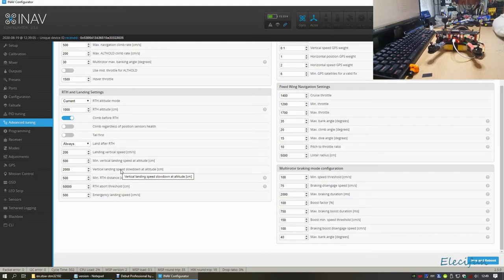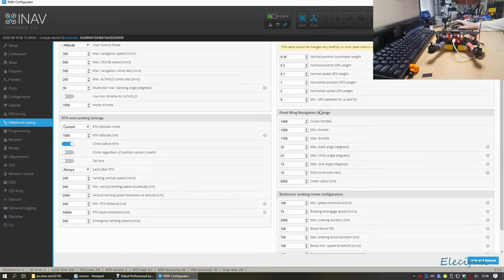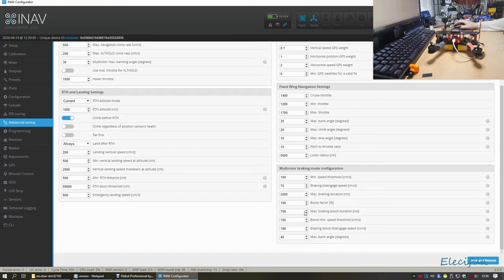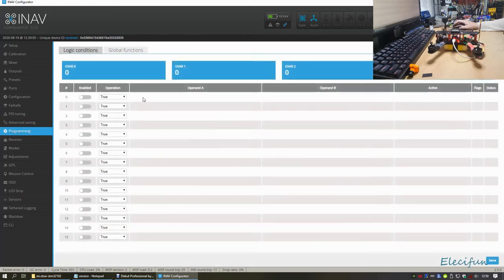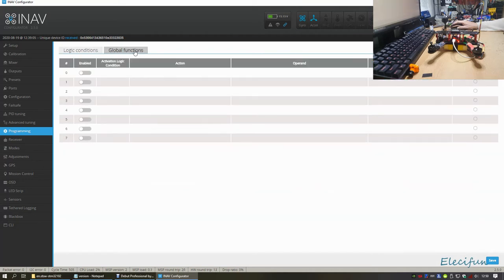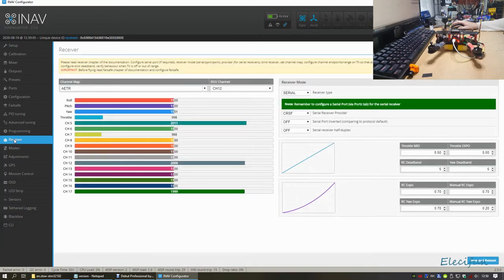There are landing speeds, vertical landing speeds - all the right stuff, apart from the position estimator which I wouldn't touch. Multi-rotor braking mode is something I don't use. I wouldn't touch anything there as most of these things are set up the way you want them. Programming I don't touch either - never needed to use it.